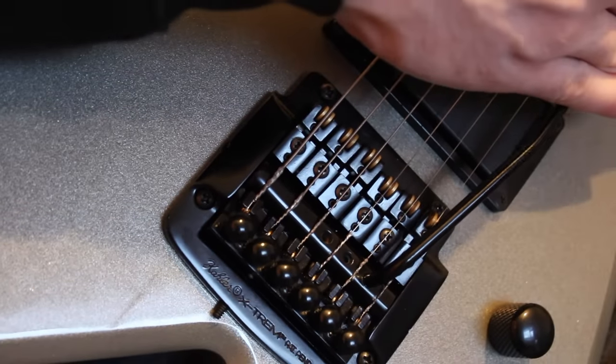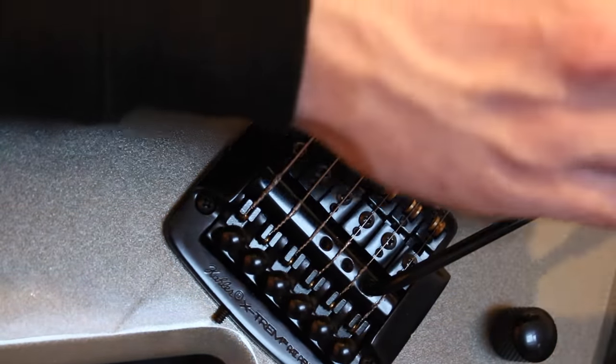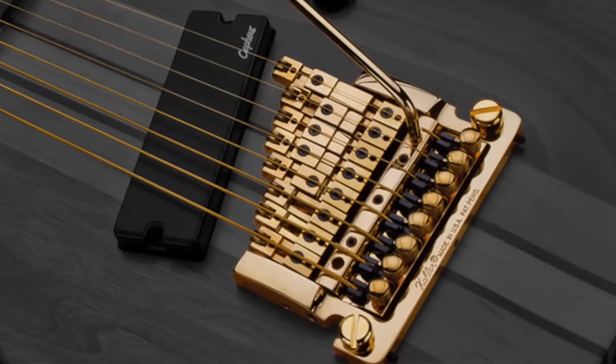Because the Kahler is just a cam that moves and the rest of the bridge stays stationary — including the saddles — it means that the saddles can be set to any radius you want, which a Floyd Rose can't. It also means that the string spacing can be set differently, which is also a really nice plus. This also makes it possible for Kahler to make their design applicable for multi-scale trems, which very few manufacturers have been able to do.